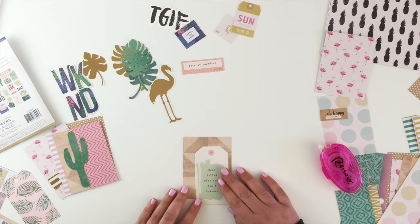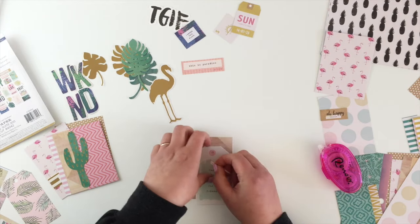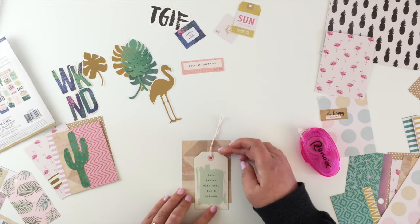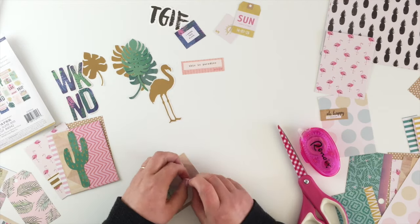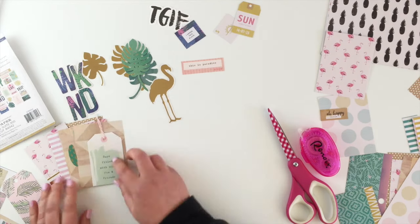I loved that tag but again I wasn't that fond of all the brown, so I wanted to put it on something else but it didn't really stand out enough. So before I stick this tag down I'm just going to put a little bit of twine through it. You could stick it on an angle or layer stuff behind it, but I just like it kind of simple. Before I trim that down I'm just going to tie a knot in the end of it, just to add a bit more texture.